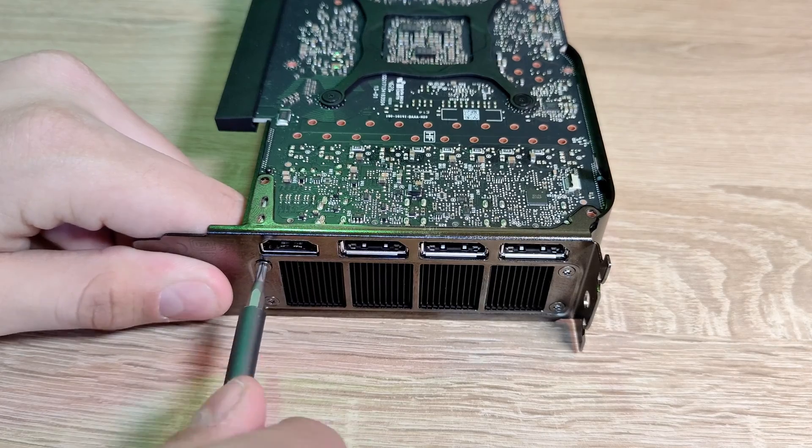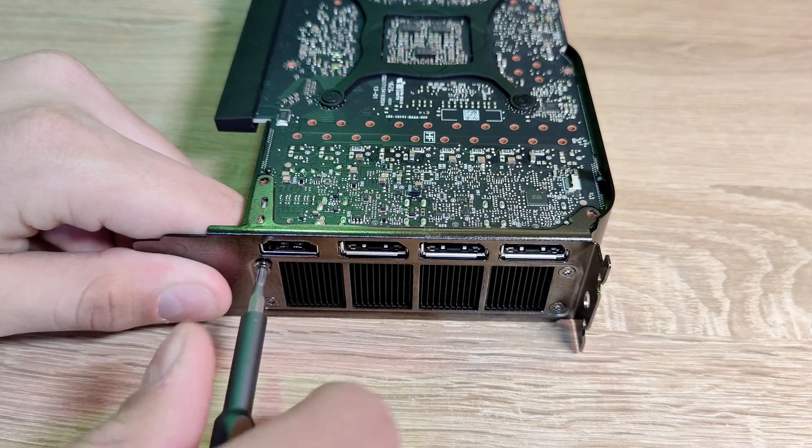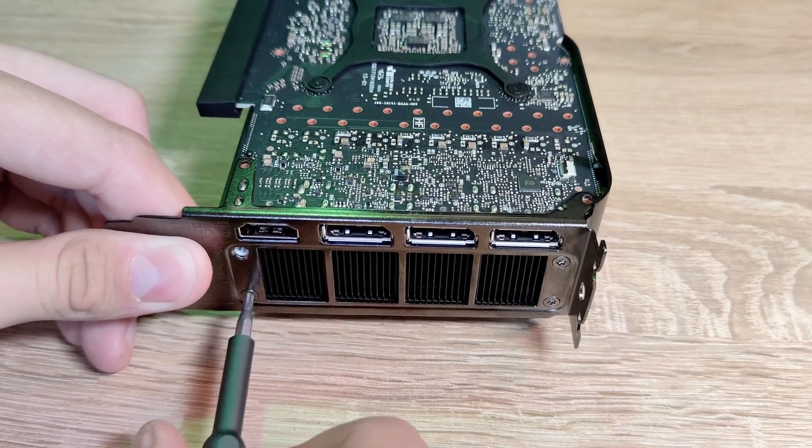Then, by unscrewing the four screws holding the PCIe bracket, it can also be removed from the card.